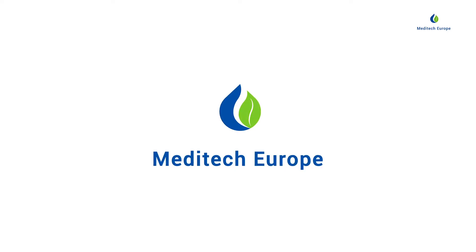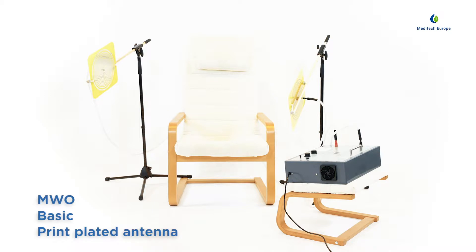Meditech Europe, live in harmony. Welcome to the instruction video of the multi-wave oscillator basic set with print plate antennas.